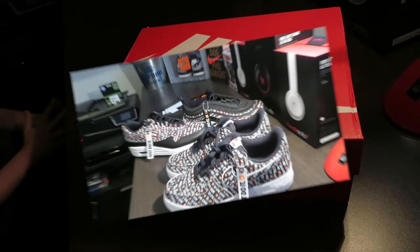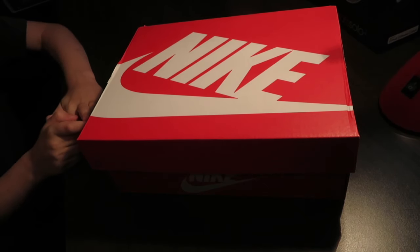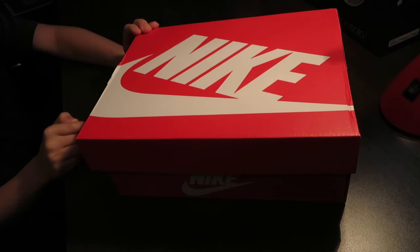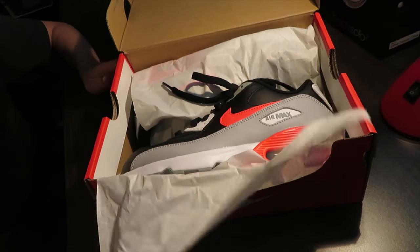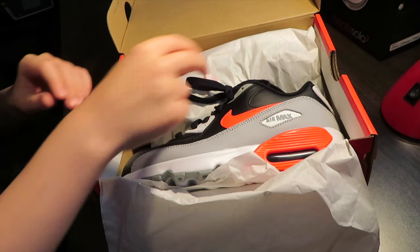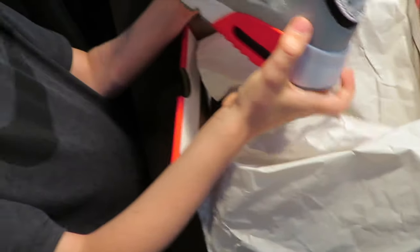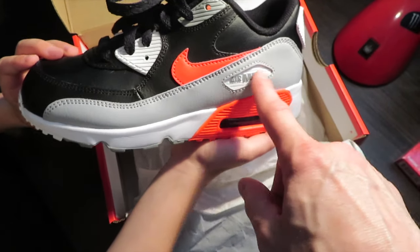We are going to get into Mace's first Air Max ever. All right Mace, let's show them what you picked up, man. This is your first Air Max ever in your collection — pop it open, man. Let's take a look at what you picked up. That is the reverse infrared Air Max 90. So this one here, reversed colorway from the infrared.